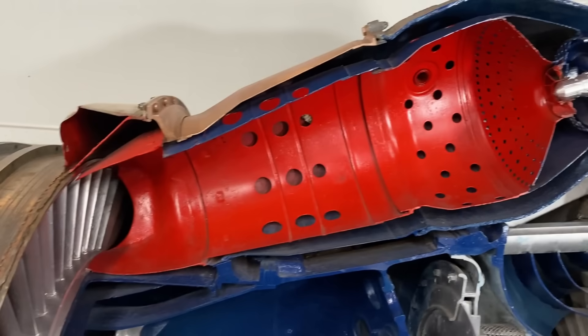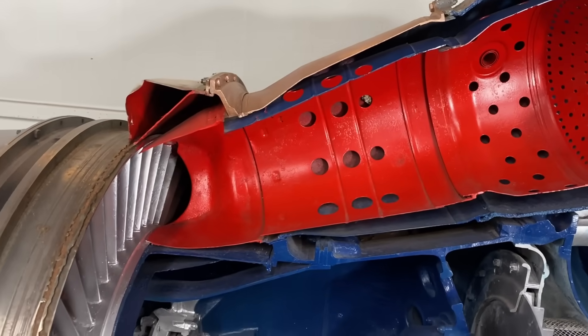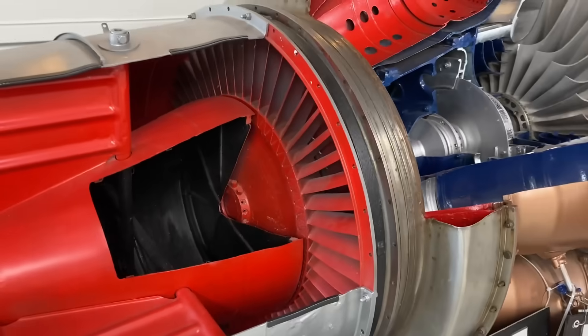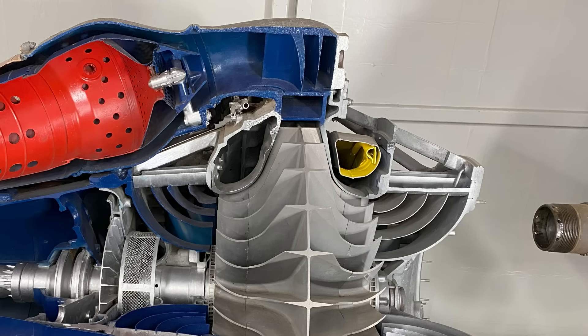And there it is — the flame tube liner, which is used in that movie prop. I'm going to use the Nene as a stand-in for the Derwent, because I have great footage of it. First, let's talk about why this looks so different from that diagram I showed earlier.